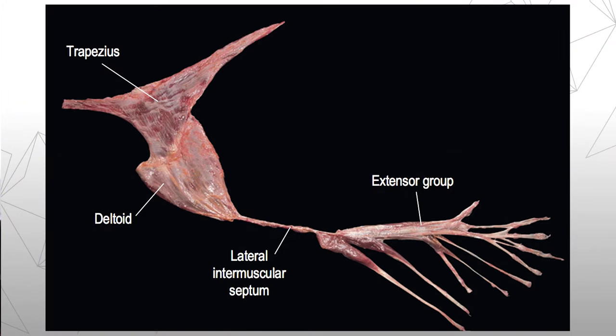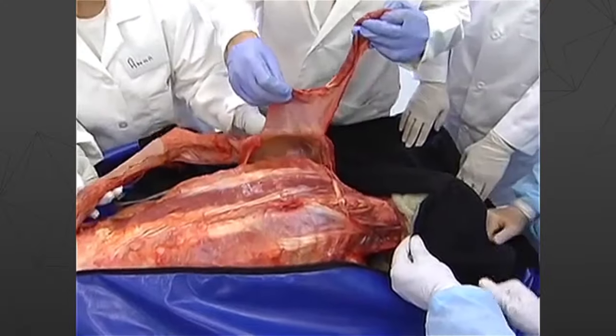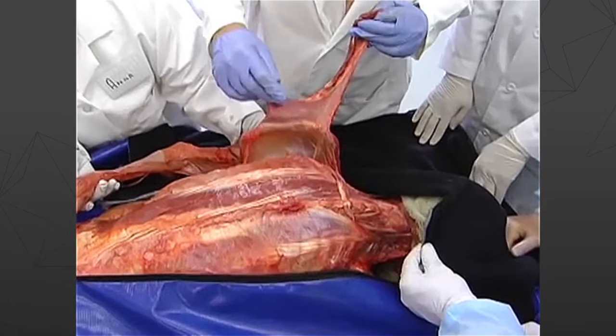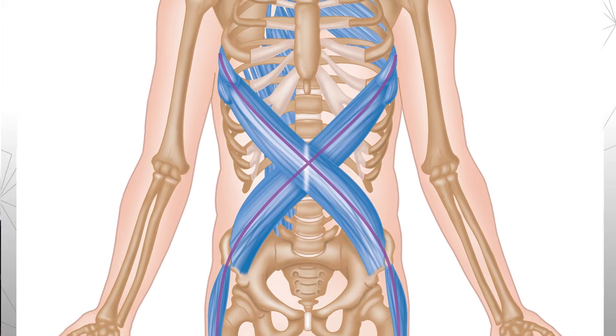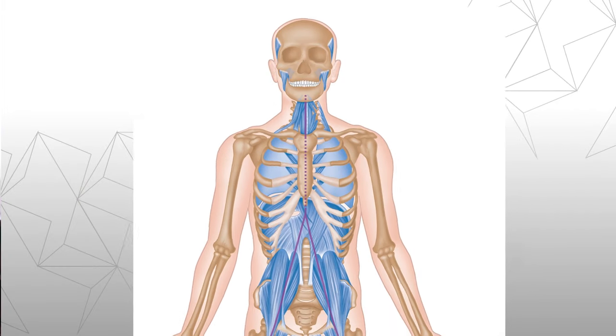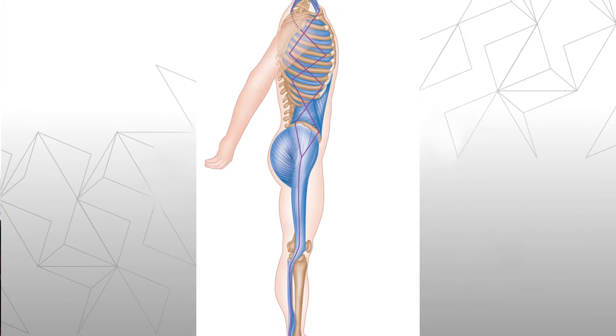Dissecting out these Anatomy Trains involves one simple change in approach: we turn the scalpel sideways. Instead of cutting out each muscle, we come to the attachment, we slide the scalpel sideways under the attachment, and maintain the fascial connection from one muscle to the other. They've been there forever. It just took until the 21st century for us to see how muscles work as a system — the myofascial meridians. Maintain a consistent fiber direction and maintain the fascia connection between the muscles, and voila, we have an Anatomy Train.